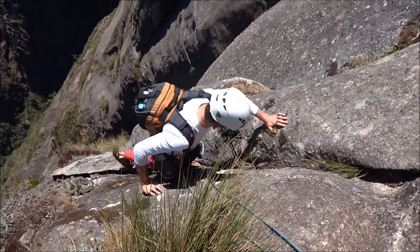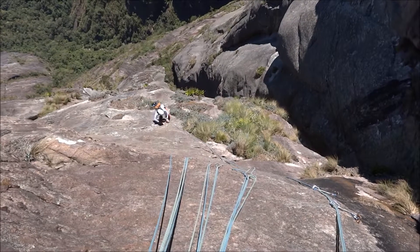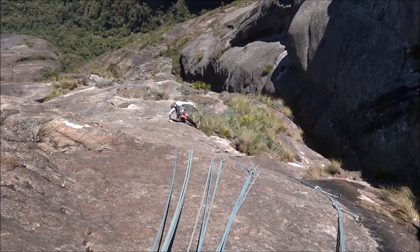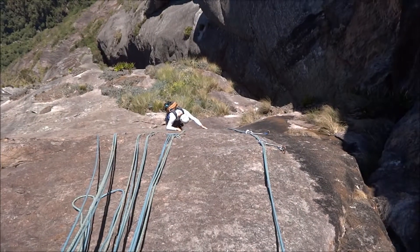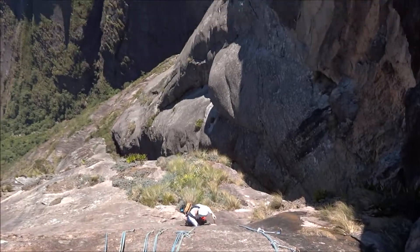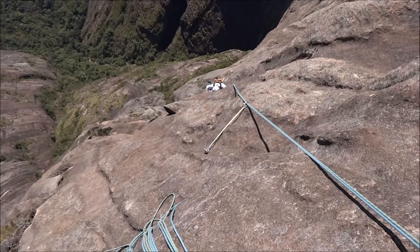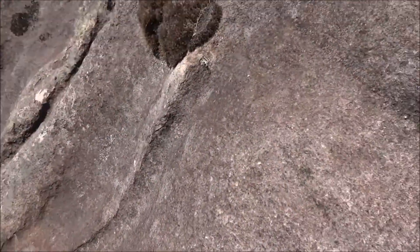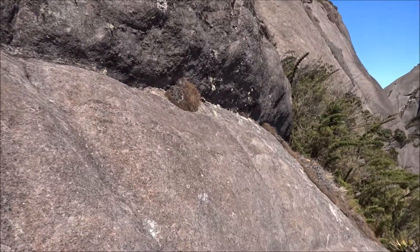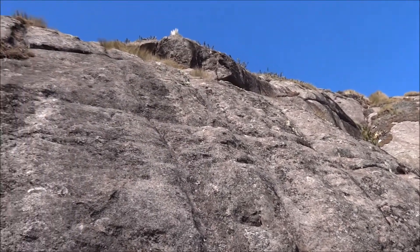Facilitou nesse finalzinho né? The final thing here. I think we're going to the right, then we're going to the right, and then we're going to the right. I believe that the cume will be right there.